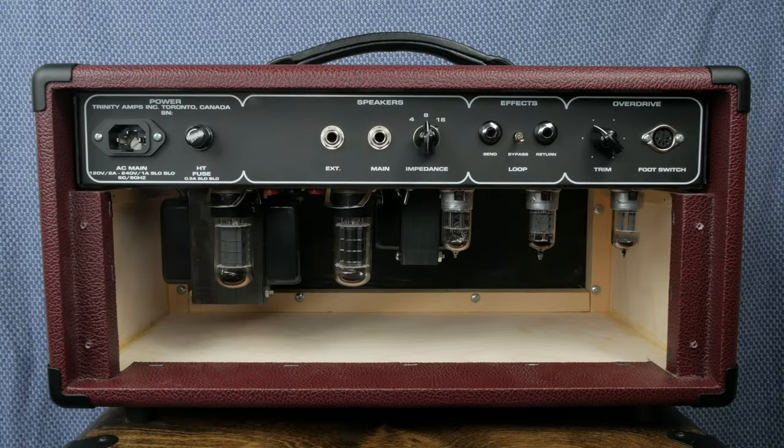The OSD is a lower power version of Howard Alexander Dumble's 50 watt overdrive special. It's perfect for small to medium gigs and really shines for recording. I can even pick it up without getting a hernia. The amp has two channels that can be selected via foot switch: clean and overdrive. There's also a foot switchable boost. The OSD leverages a solid state rectifier making the amp tight with very little sag. It's a pretty slick setup.